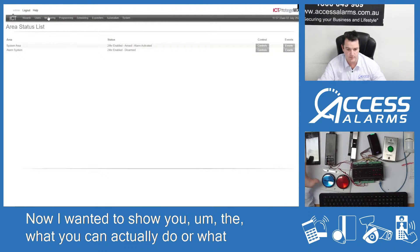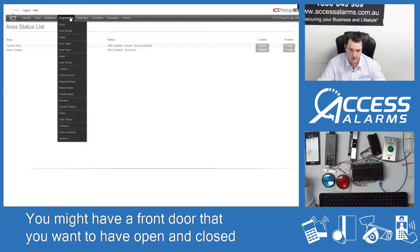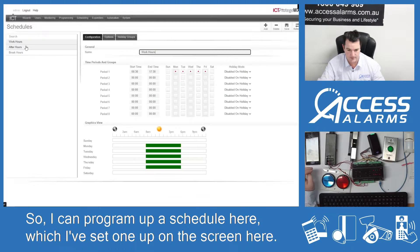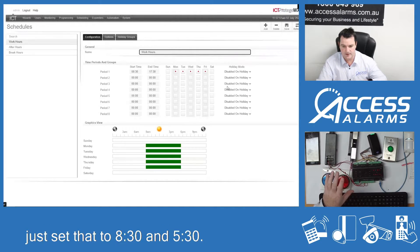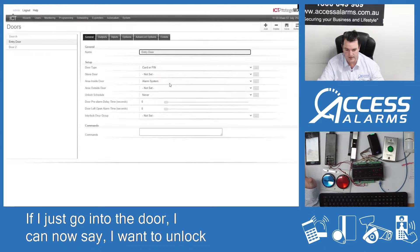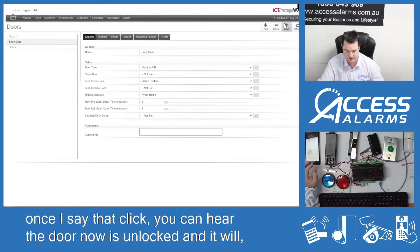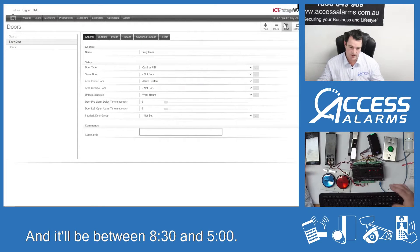What makes this system quite powerful is you might have a front door that you want to have open and closed between 8:30 and 5 every day. So I can program up a schedule — I've set one up on the screen here called 'work hours' set to 8:30 and 5:30. This is pretty easy. If I just go into the door I can now say I want to unlock this schedule during work hours — click — you can hear the door is now unlocked and it'll stay unlocked between 8:30 and five.